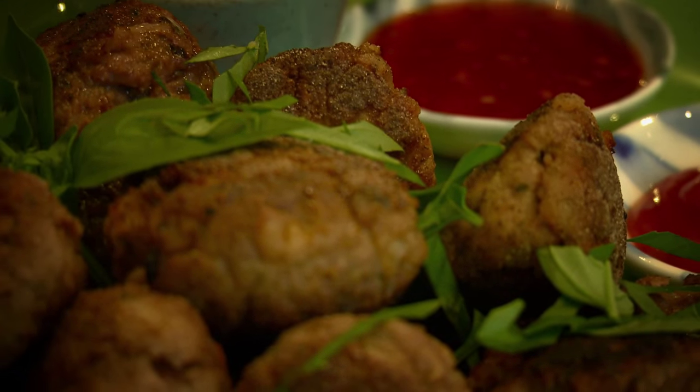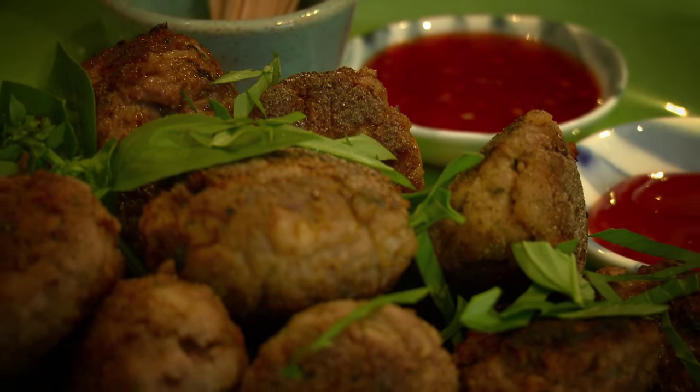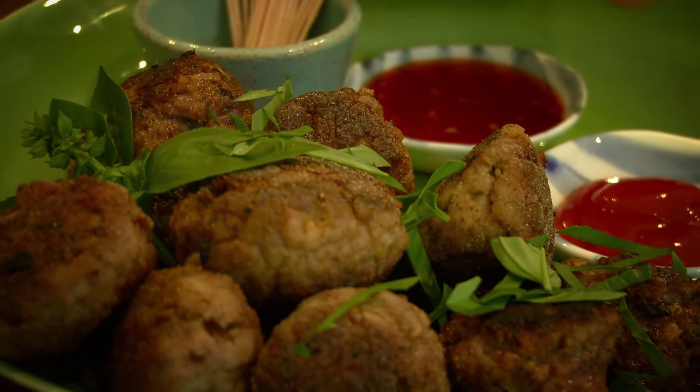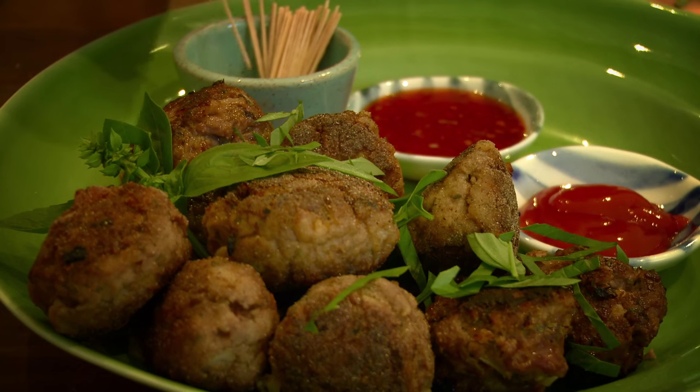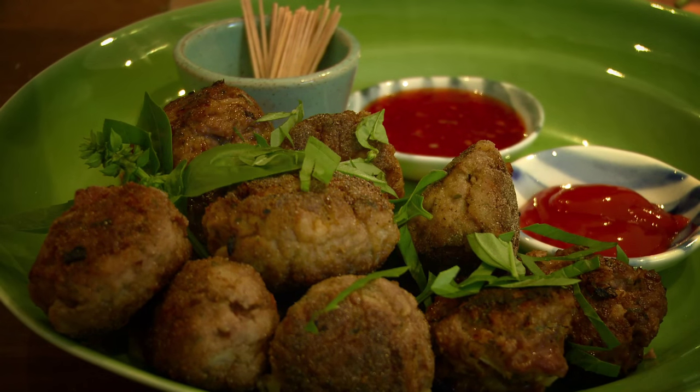To finish cooking, just heat them through and brown them off all over in the hot pan. Add a couple of dipping sauces - here's a simple tomato ketchup and a sweet chilli sauce - something to pick them up with, and just to finish, some shredded basil.